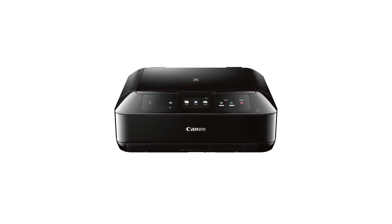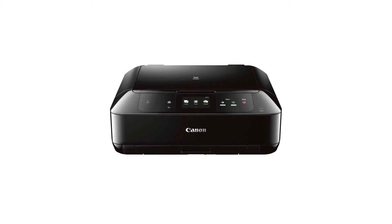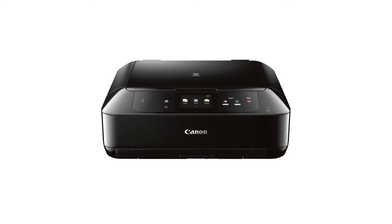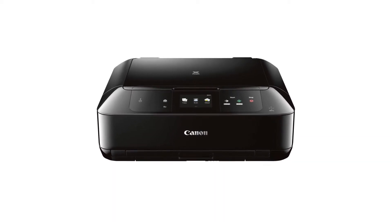In this video, we'll cover how to set up your Canon PIXMA printer on a wireless network with a compatible Android device using the cable-less setup method. Let's get started.